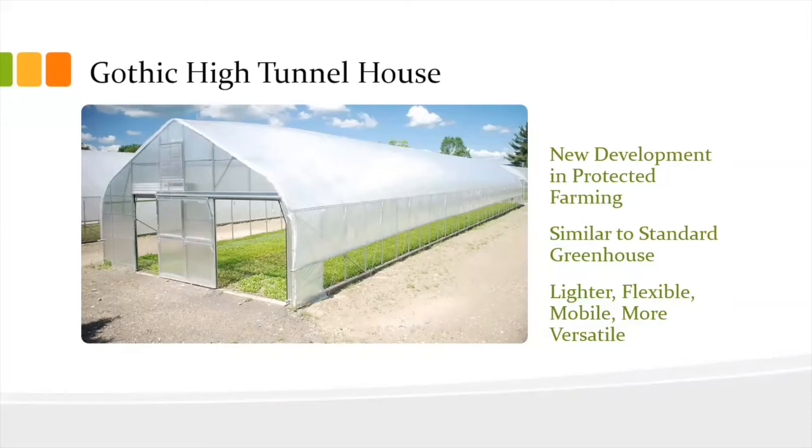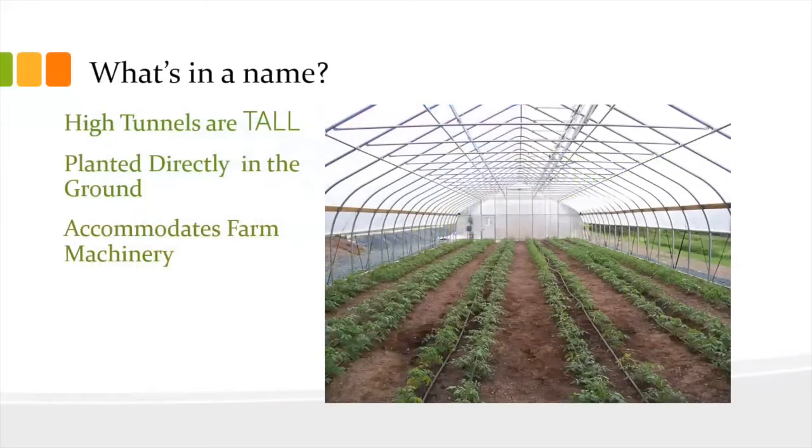One of the biggest things about a high tunnel house is it's planted directly in the ground instead of up in raised beds like a traditional greenhouse. And it's big enough that you can actually bring a tractor in with a tiller or a specific kind of harvesting device that pulls the plants out of the ground.